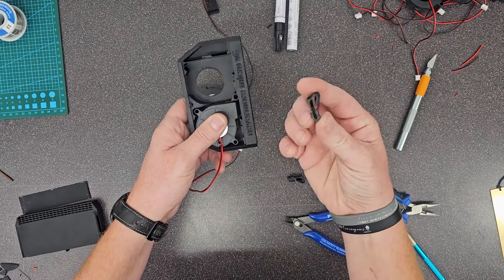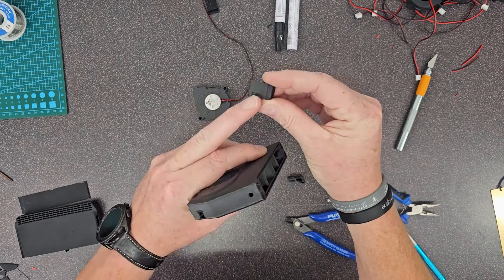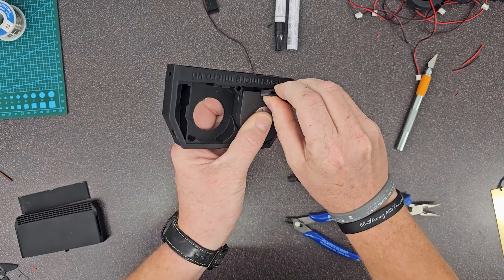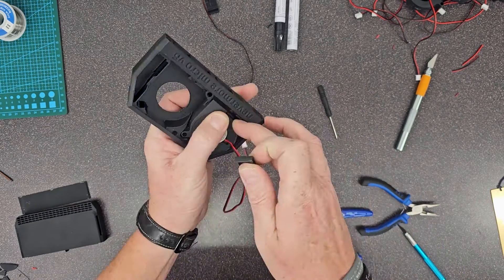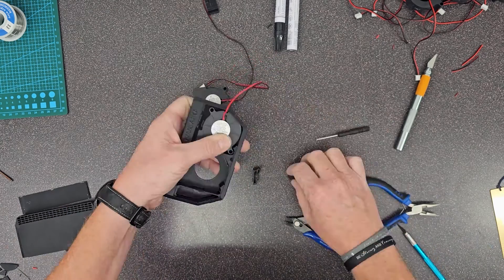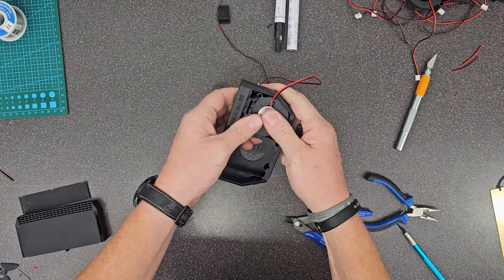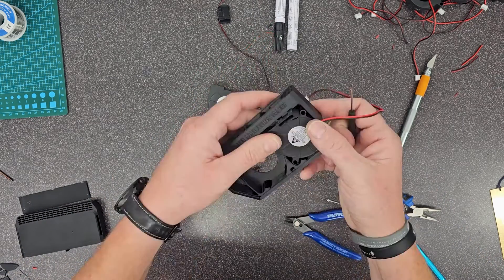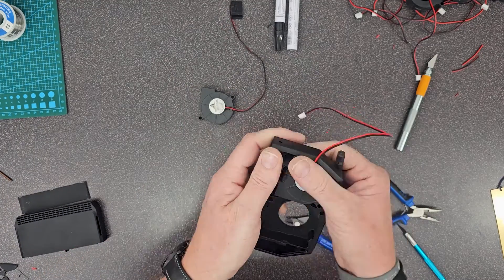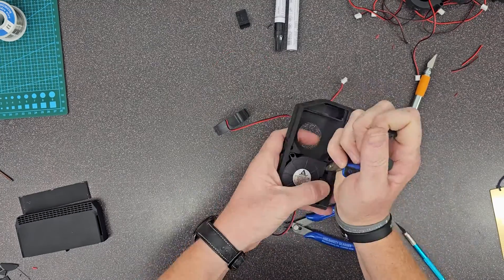I tried to speed this up a little bit so I wouldn't torture you guys. Use the clip to lock your fan in place. One side is slightly smaller — just put it on the proper side. You'll see that one side can go down farther than the other. Put it in there and fight with it until you get it in. I ended up using needle nose pliers to pry back on the front here, and finally got it in place. The other one went a lot easier. Either way, it can be kind of a pain — and I've made multiple of these.